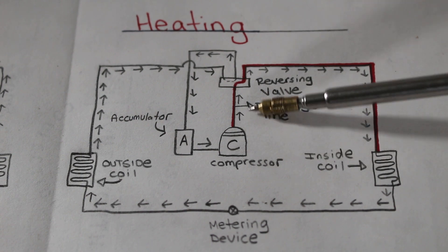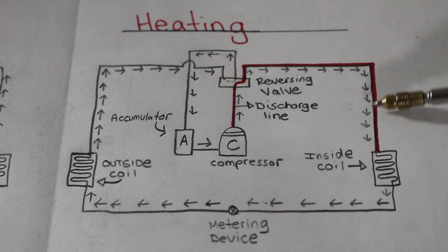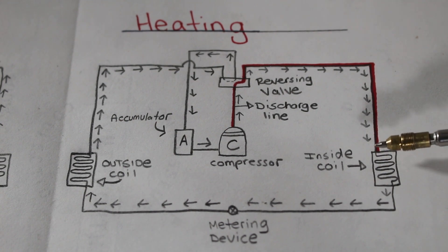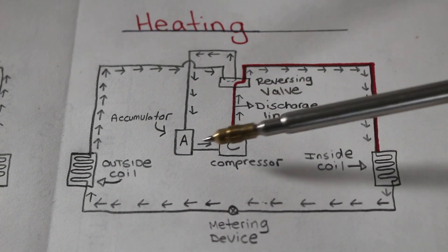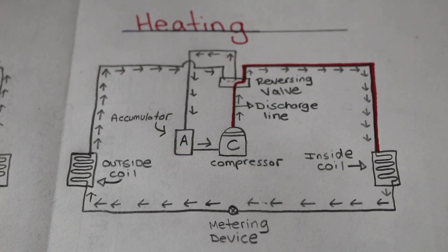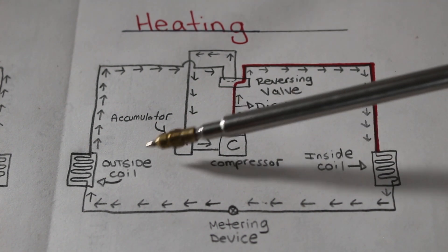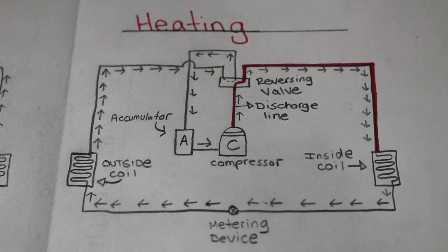Coming out the compressor, it's our discharge line. Here's our reversing valve, and it's going to redirect the flow of refrigerant into our indoor coil. So now our indoor coil becomes our condenser instead of the evaporator, and our outdoor coil becomes our evaporator and not our condenser — it is just the opposite. The indoor coil and outdoor coil are the same thing — just a coil, copper tubing with aluminum fins. They are both the same; it's just what their purpose is. We reverse the flow of refrigerant, so we reverse their purpose.